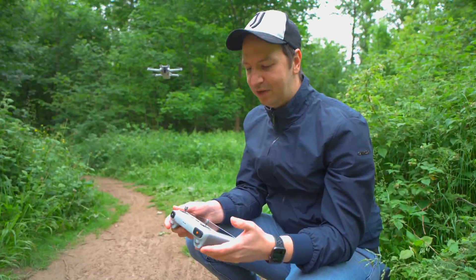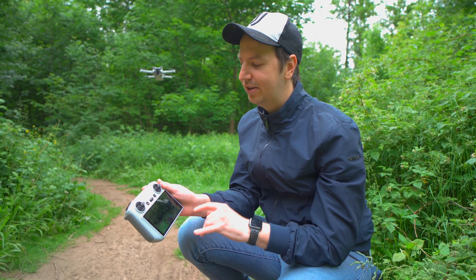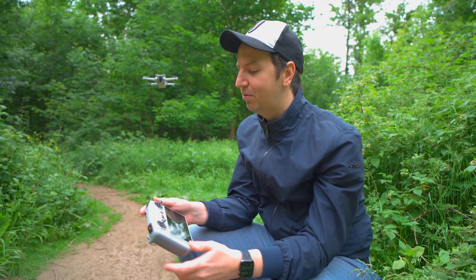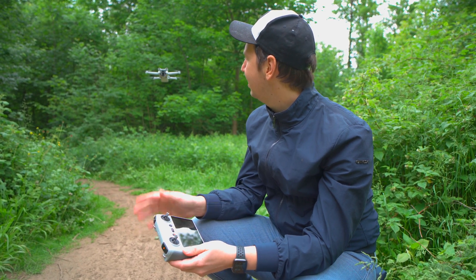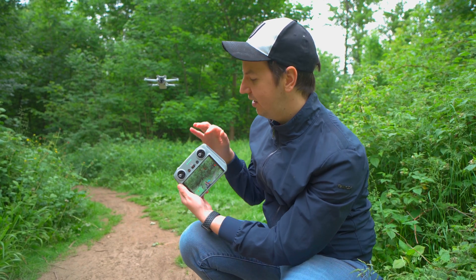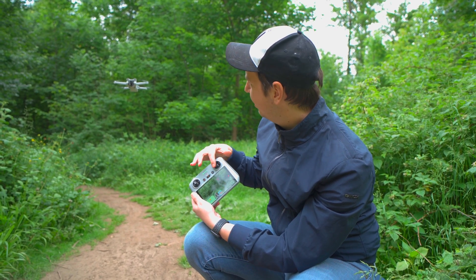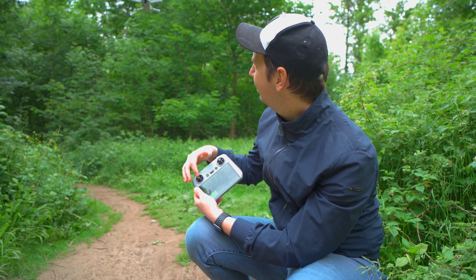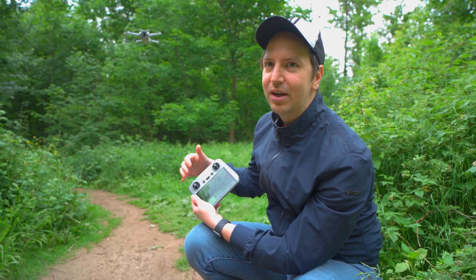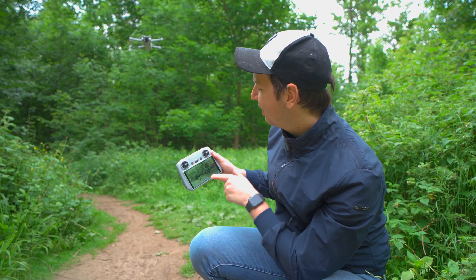I want to show you one thing about the remote controller — this new DJI RC in combination with the Mavic Mini 3. This combination has really low latency, so when I push the stick like this you can see the drone immediately reacts. Same thing going the other direction, or up and down — you can see how fast it is in reacting.